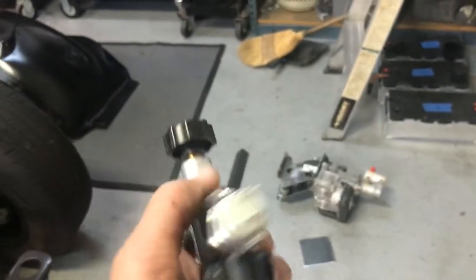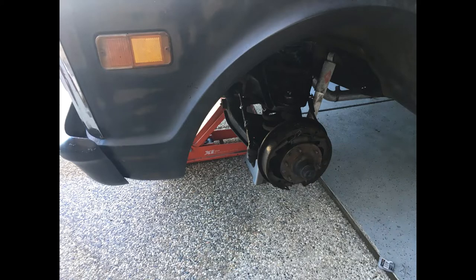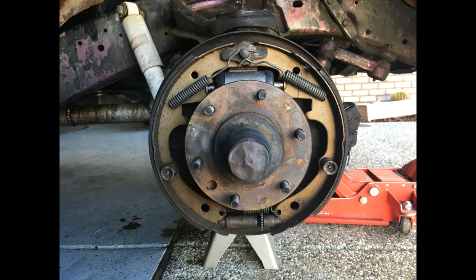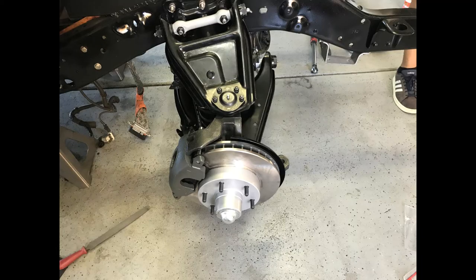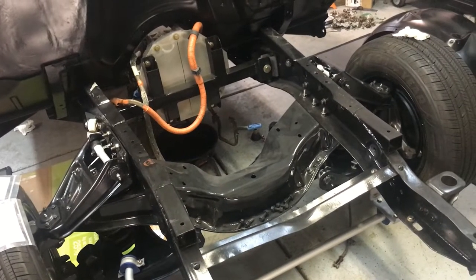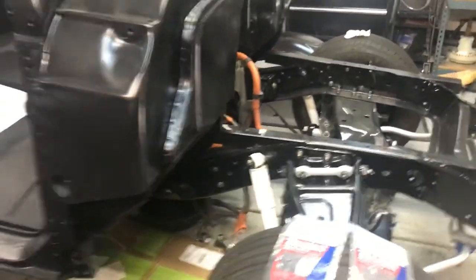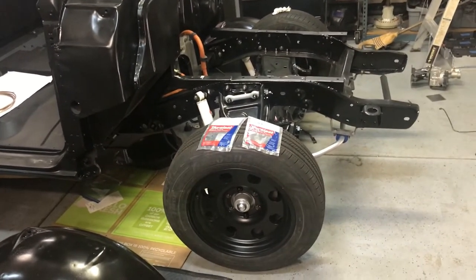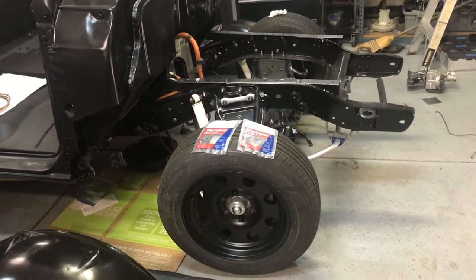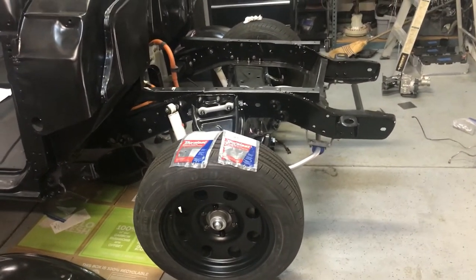We need to mount the Wilwood proportioning valve. This truck started life as drum-drum brakes and I upgraded the front brakes to disc. Now we could argue there's no need for that on an EV conversion because don't we use regenerative braking — essentially using the electric motor to slow us down? One could argue drum brakes would be sufficient, but that's a battle for another day.